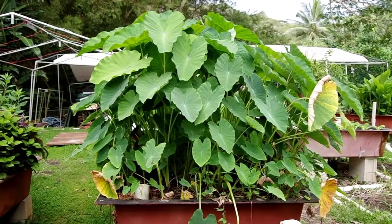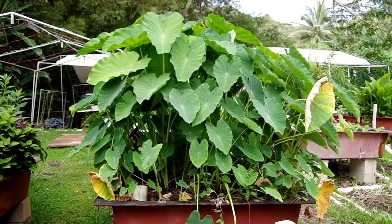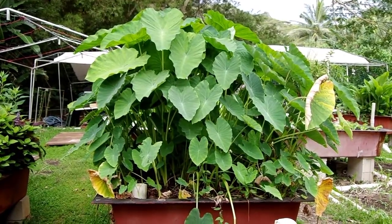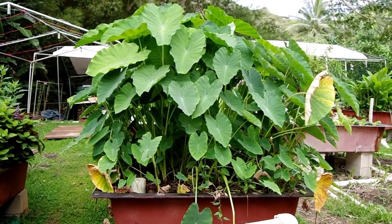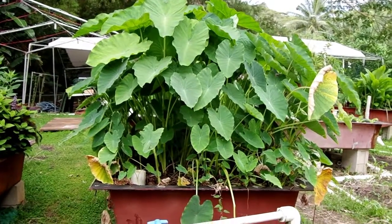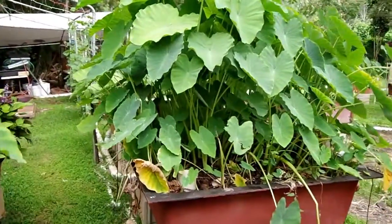One of the challenges we have here in Hawaii is that you grow up a plant and it takes about a year, and out of that you'll get three keikis. I'd like to point out we started this bed with three baby plants six months ago, and look at how many plants we have now.